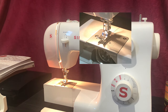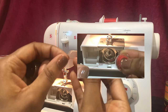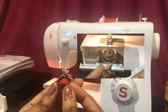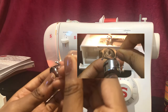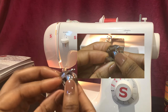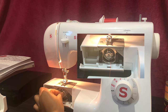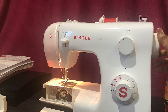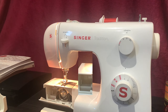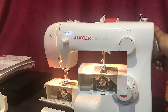Make sure to guide the thread under the presser foot in preparation for the bobbin. For the bobbin, place it in the bobbin case so the thread is going anti-clockwise. Feed the thread towards the little gap in the bobbin case, then pull the lever of the bobbin to place it in the machine so the bit that sticks out matches with the notch. Turn the hand wheel until you can see that the bobbin thread has lifted up.